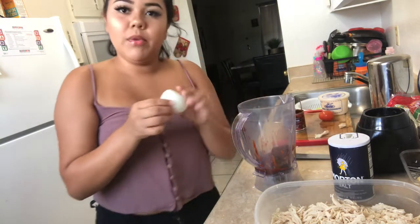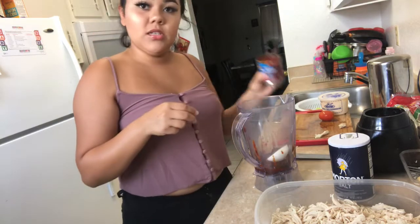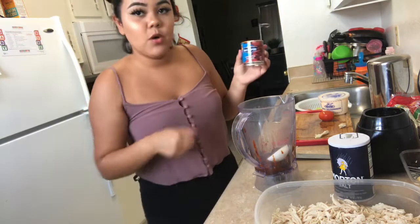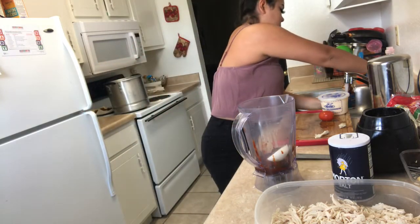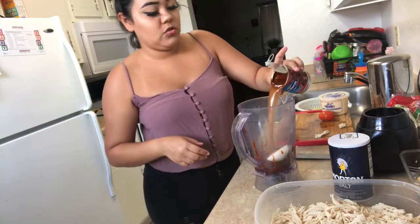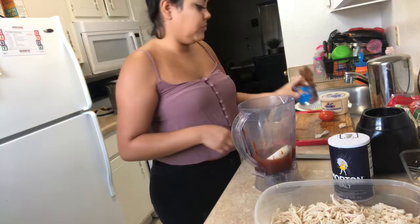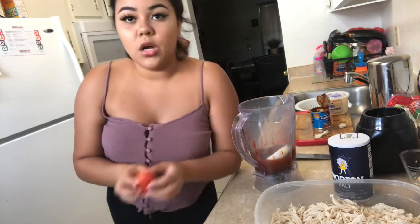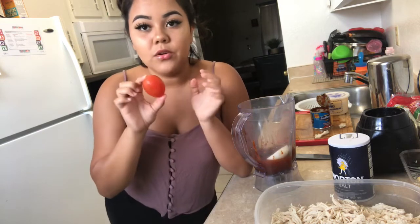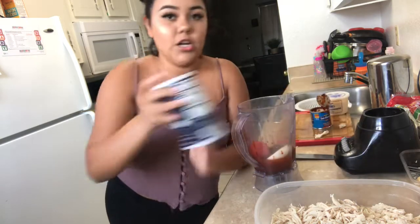Then you're gonna get about one fourth of an onion. With the same chile that's in there, just pour a little bit of water into the blender — just about that much. This is optional: you can either use a tomato or tomato sauce, but I personally like it like this. You're gonna add one, and then add salt.